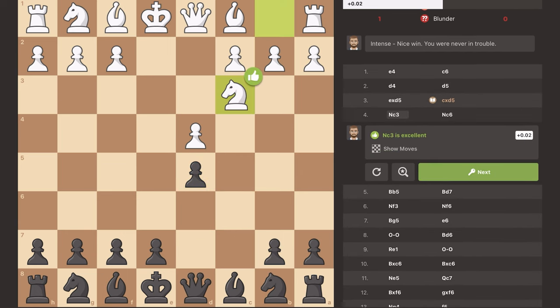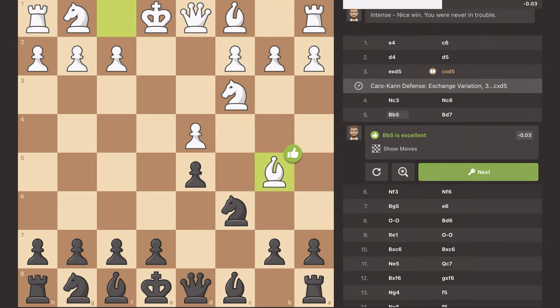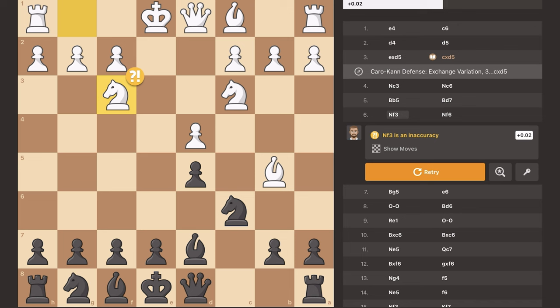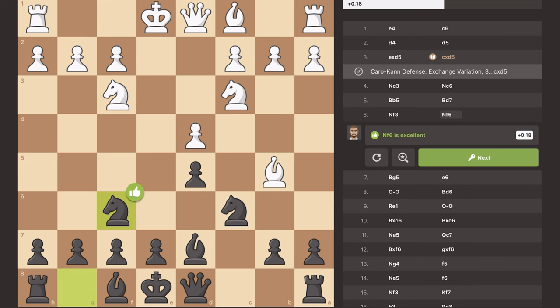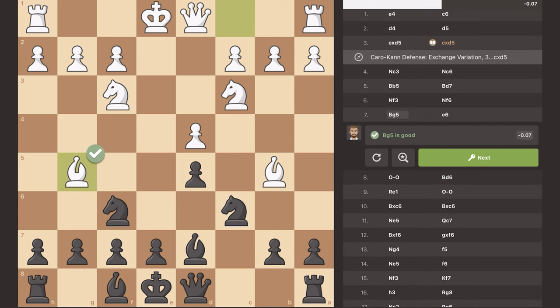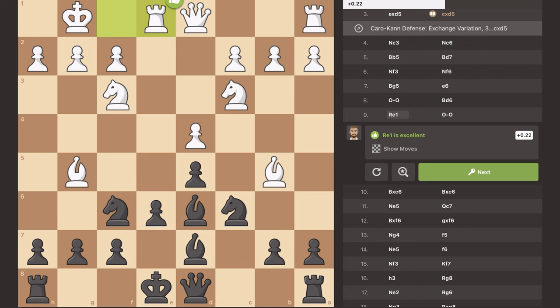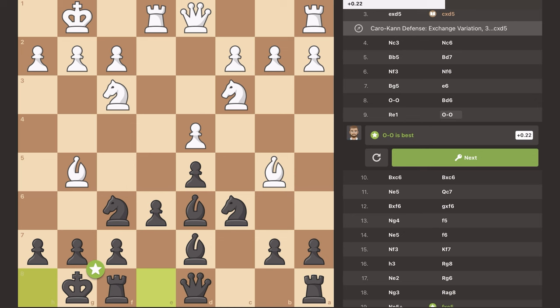He put his knight out to C3, I responded with knight to C6, and then he sent his bishop out to pin my knight to my king — which wasn't the correct move. I moved my bishop up to try and remove the pin. He developed his other knight to F3 trying to castle, and even though this is an inaccuracy the position is still very equal. I developed my knight, moved my E pawn up one square for a nice square on D6 for my dark-squared bishop. He castled, I moved my bishop out, he moved his rook to the semi-open file, and I short castled.